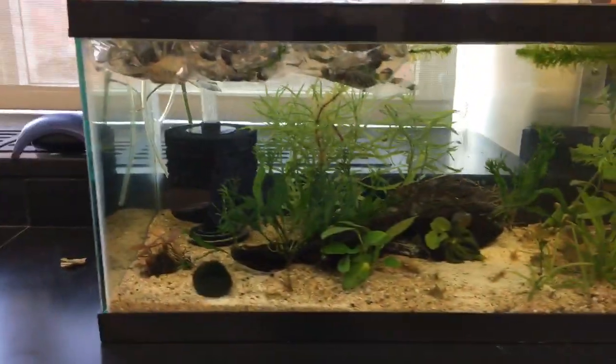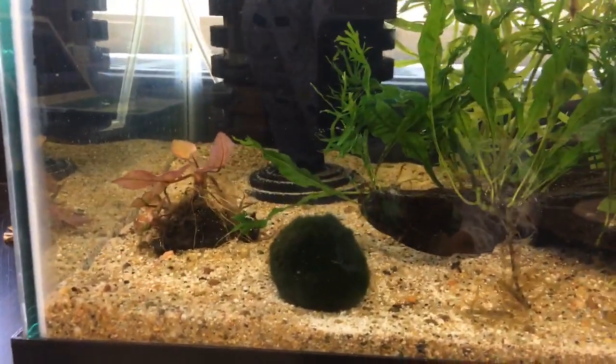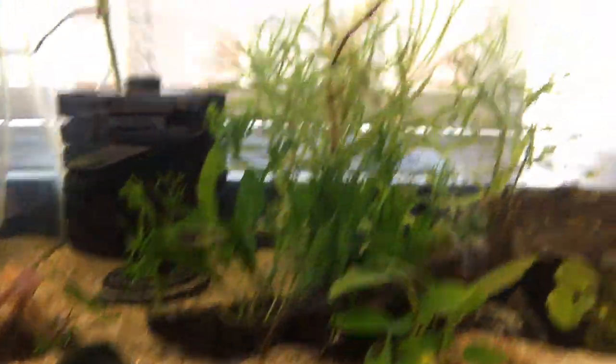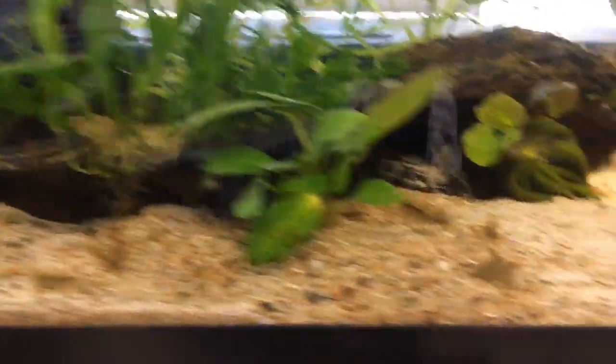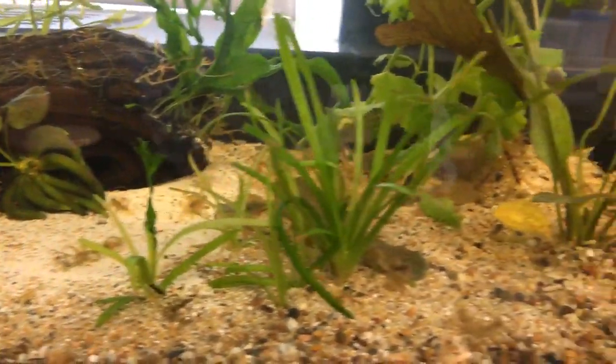So here's the tank. You can see things are starting to grow. The little red tiger lotus is going. The plants just look really great. I'm really surprised by how little algae there is in this tank.